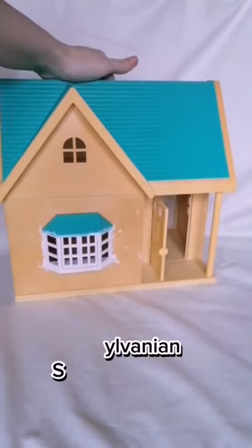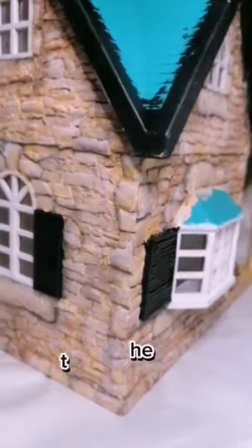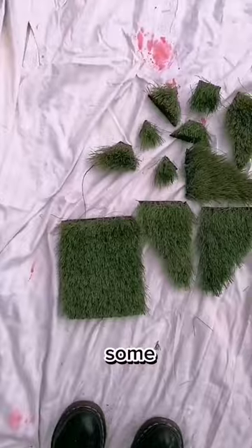Welcome to part 4 of renovating a Sylvanian Family house to cottage. Last time we finished the stonework and now we're going to tackle the roof. We're going to be doing a thatched roof using these green faux grass samples and some spray paint.